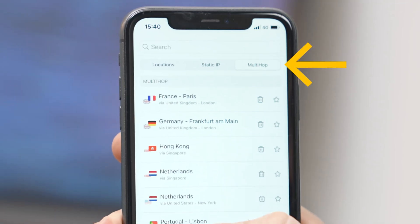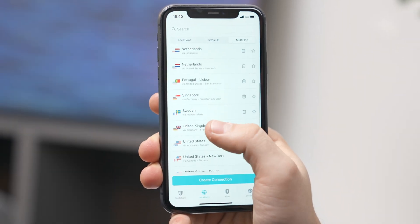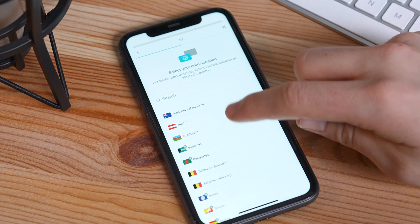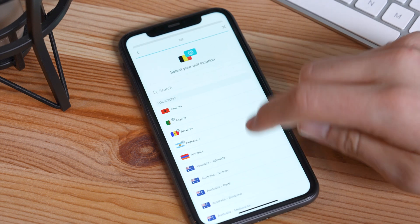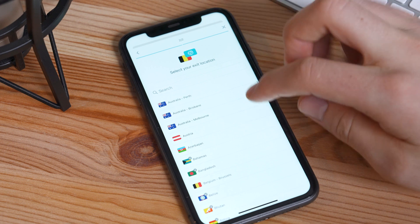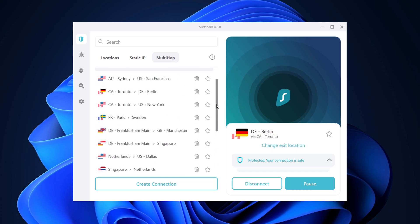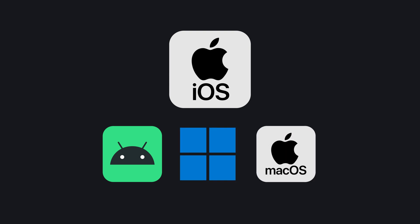To access it, just click on the Multihop section and you will get a list of pre-made location pairs. With this latest update, you can now access dynamic Multihop and create your own location combo. Click on 'Create' at the bottom, first select your entry location through which your initial connection will go through, then pick your exit location which will be visible online. And just like that, you've created your very own custom Multihop connection. You can also delete location pairs and only keep the ones you really need. The feature is already available for iOS users with the 3.8 version of the app and will gradually roll out for Android, Windows, and macOS over the next few weeks. Go update your app and give it a try.